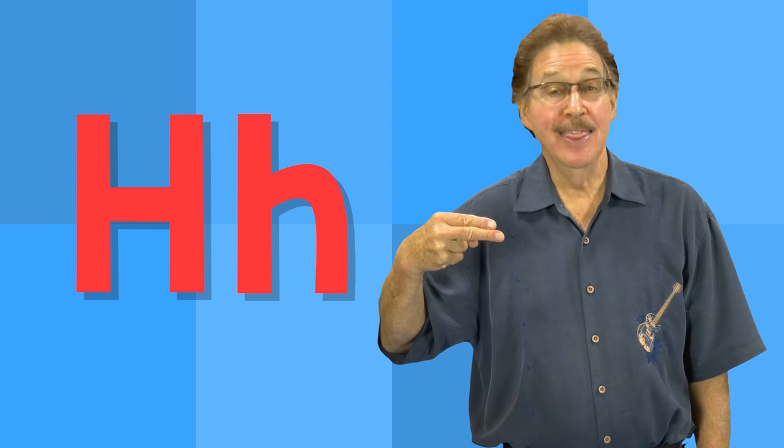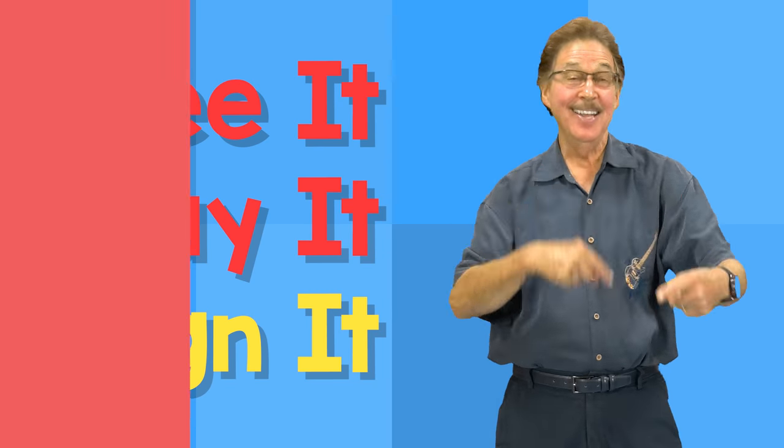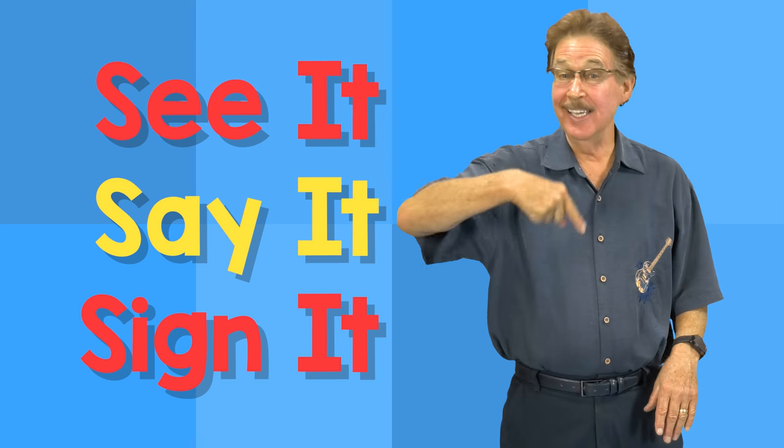H. This is the letter H. H — heart. H — hand. See it, say it, sign it. See it, say it, sign it. The letters are the alphabet.